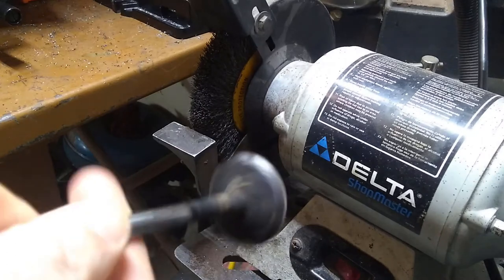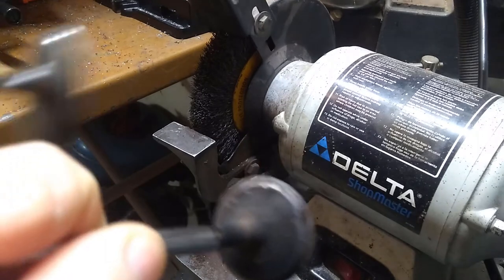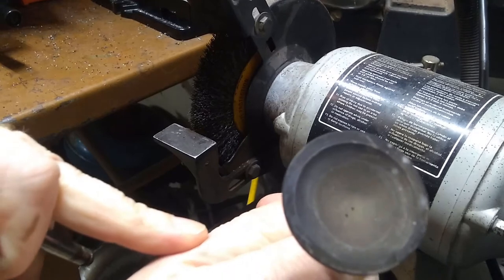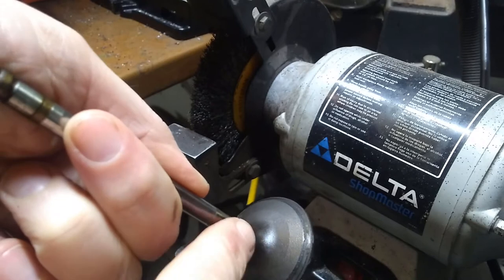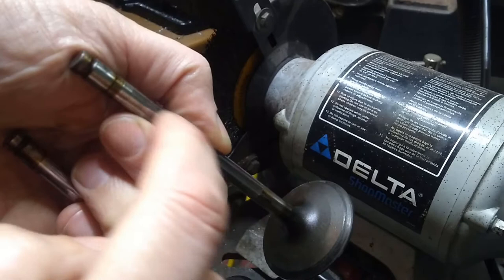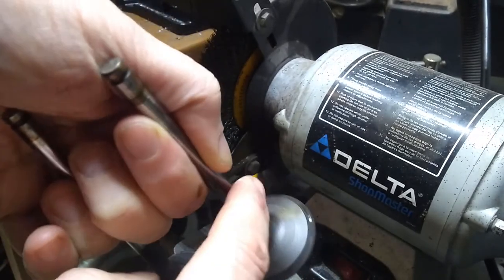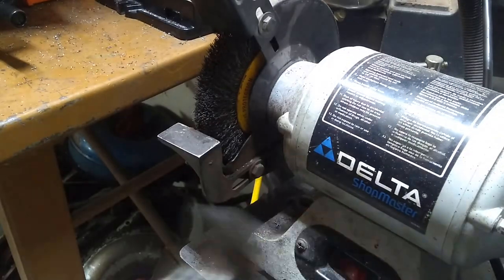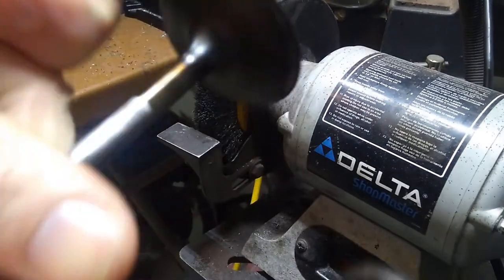The valves that I pulled out of these heads look to be in really good shape — there's actually not much here. There are two different sizes: the intake, which is the larger one, and the exhaust, which is smaller. Oftentimes, especially if they're really old, intakes will get a bunch of carbon buildup. If you've got oil leaking down through the valve guides, it bakes on and really makes a mess and limits flow. You can see this one is really, really clean — this motor didn't have many miles at all on it.